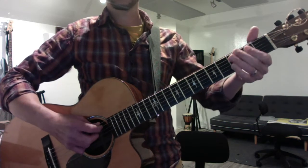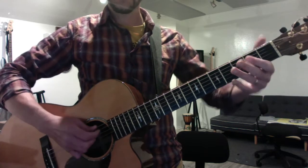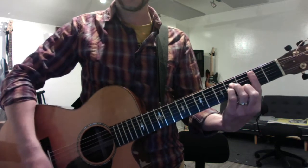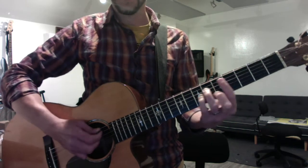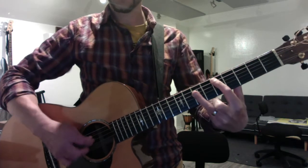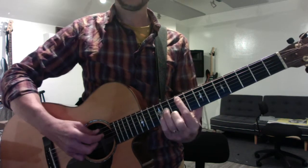Now we're switching to A-form barre chords. All the roots are on the fifth string. So: A, B minor, C sharp minor, D major, E major, and then F sharp minor.